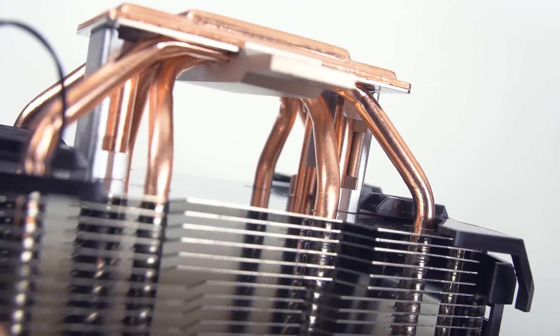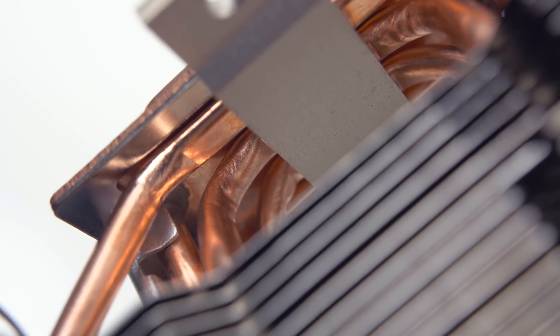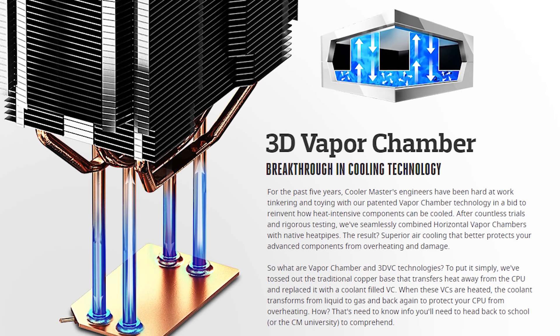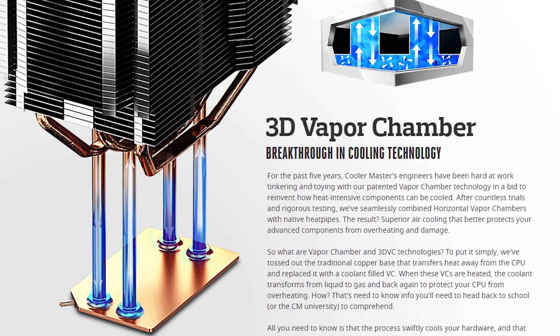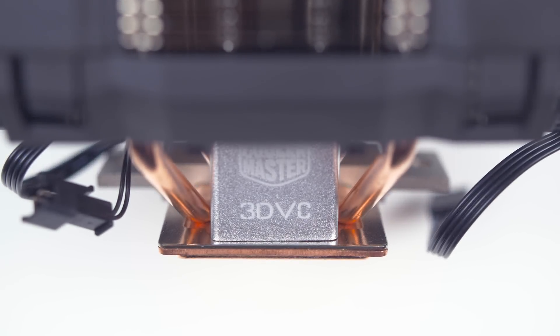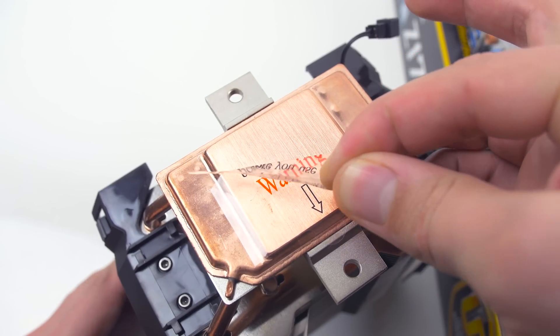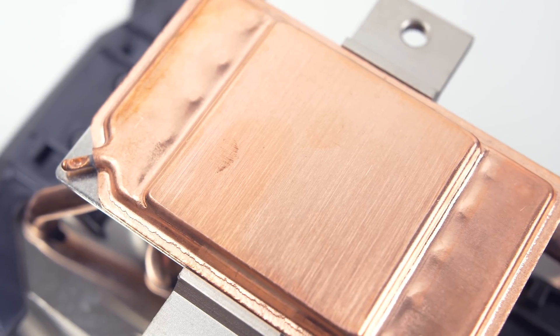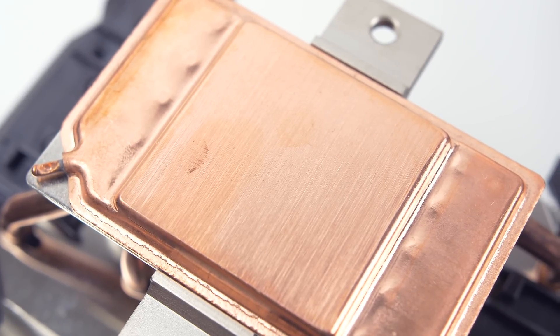There is coolant inside the base and the four heat pipes. As the coolant heats up, it turns into gas, travels through the heat pipes, gets cooled by the heatsink and the fans, then it turns back into liquid form, and the cycle continues. The cooler base isn't totally polished — in fact, it is actually more textured than what we normally see from most high-end CPU towers.